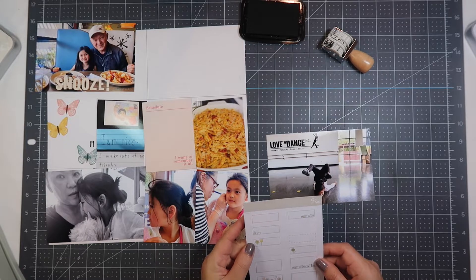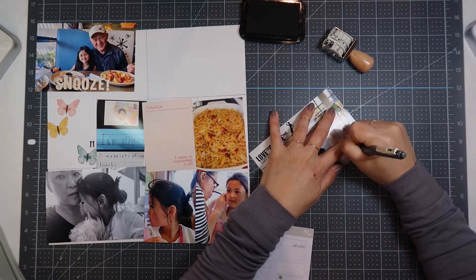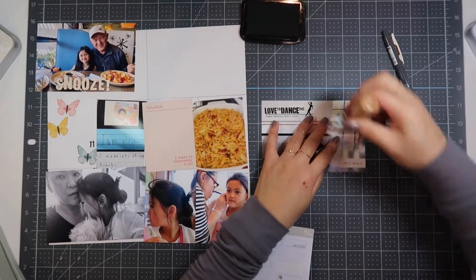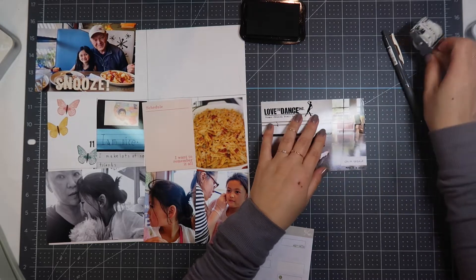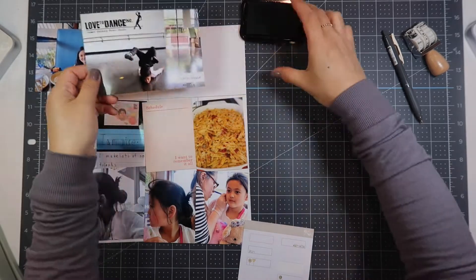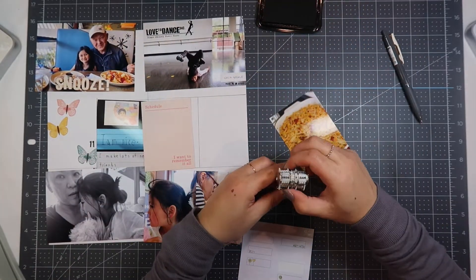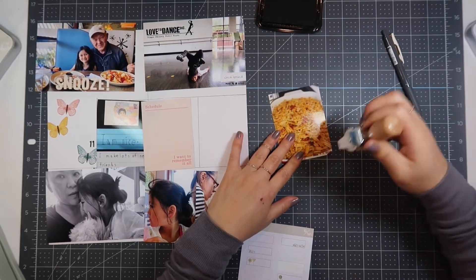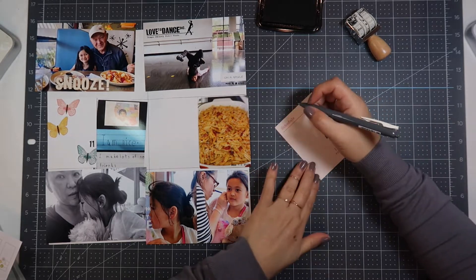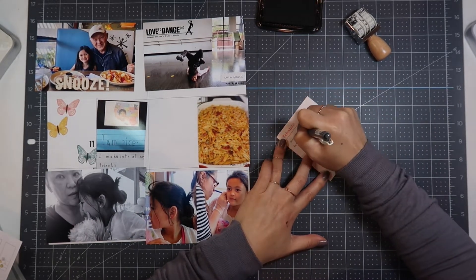Here's a picture of my daughter that I took — it's of her doing a chin stand during her private lesson. I just wanted to take a picture of that. It's a screenshot from the video that I record for her private lesson and I'm just amazed at how well she does. I mean, for five years old, I'm amazed. I used the label from the Studio Calico kit to just document 'chin stand.'